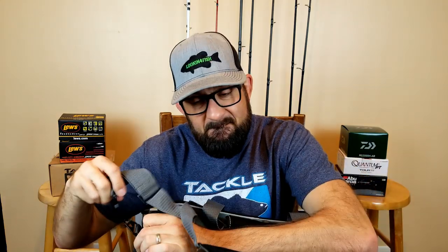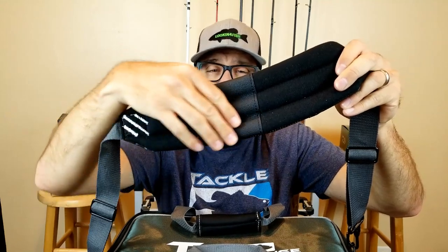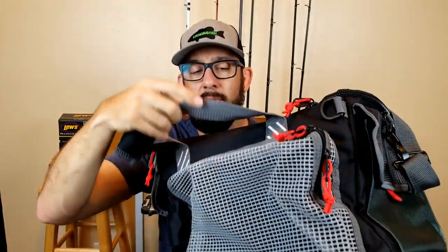The way it attaches here is metal — it's got metal clips that attach to the bag. I like that. The shoulder strap is padded and it's got a patch of rubber so it doesn't slip off your shoulders when you're carrying it around. It's got a plethora of pockets on here — the side, the front and the back — which I really like.